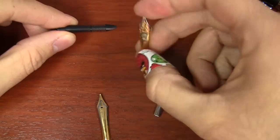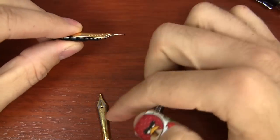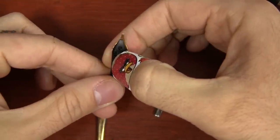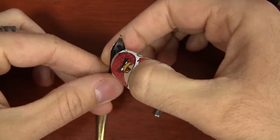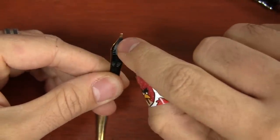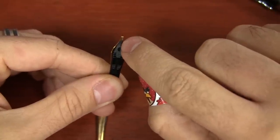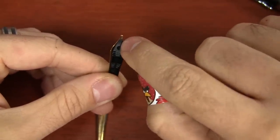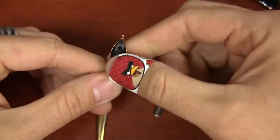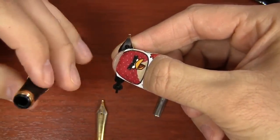I've got my two-tone Goulet Pens nib. You want to put it in place just like you took off the Jinhao one. If you want to look on the underside, you can see here that the feed mates up to the nib nicely — you want it to be about in that position. You want the tip of the feed, the two shoulders of the feed, to meet up to the edge of the nib. Once you get the thing seated in the pen, it's going to naturally stop you in the right place.